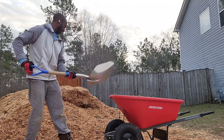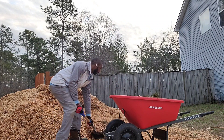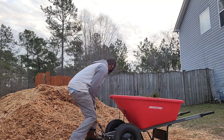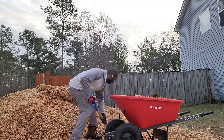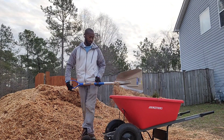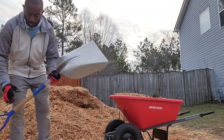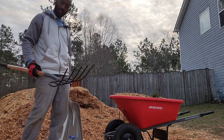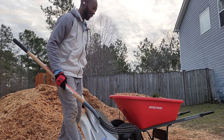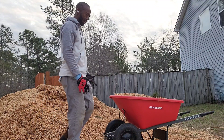With the scoop shovel I get a big load and it goes a lot quicker. A couple more scoops and I'm basically filled up — it's already filled to the top. These are the two tools: the scoop shovel and the pitch fork. They made a difference. My pile was all the way out here and it only took me two days to get it down to half the load, and it makes it a lot quicker.